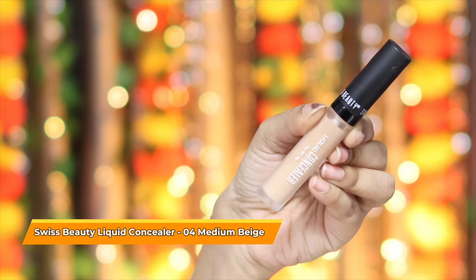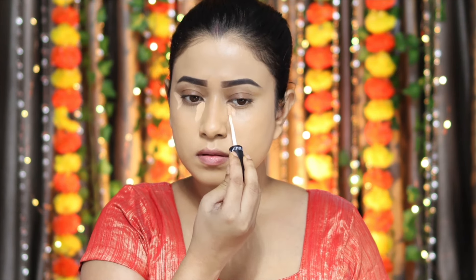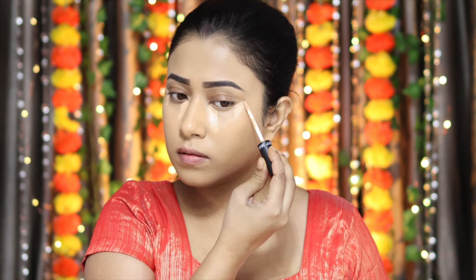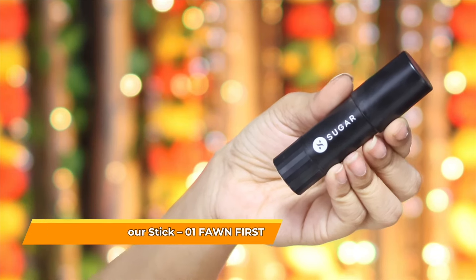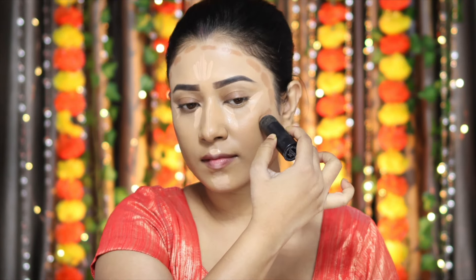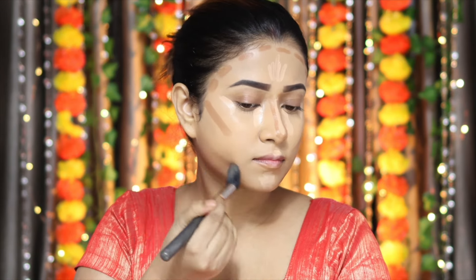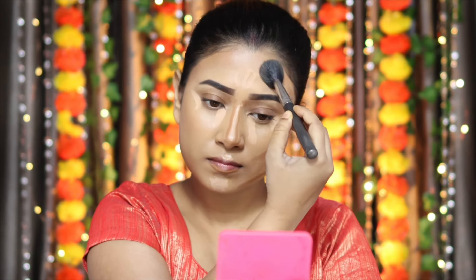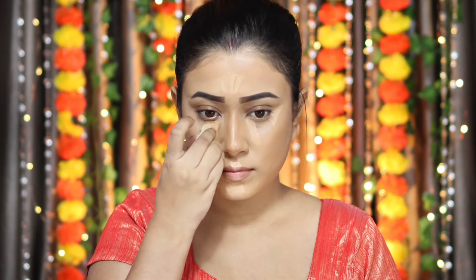Next step, I'm going to use concealer — one of my favorites. It's from Swiss Beauty in shade 04. It's very lightweight, doesn't feel cakey, and blends easily. Before I blend, I also want to contour a little. For contouring, I'm using Sugar FWD Contour Stick in shade 01 — my very favorite contour stick. I'm contouring my jawline and nose, and then blending everything together with a sponge.